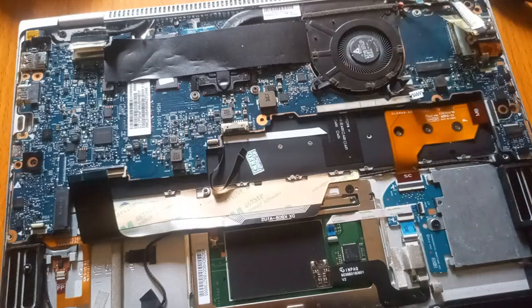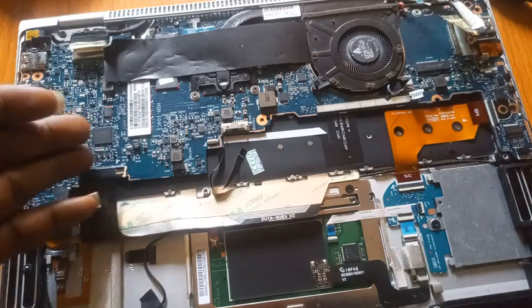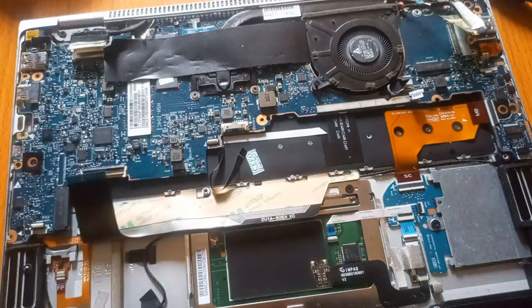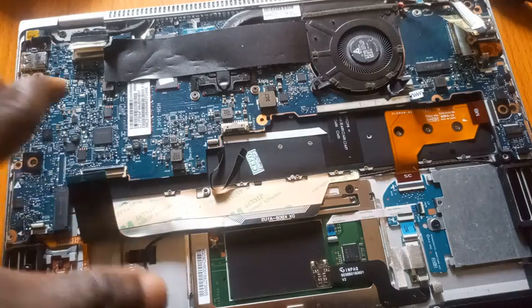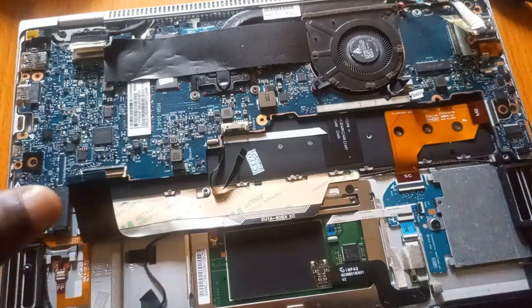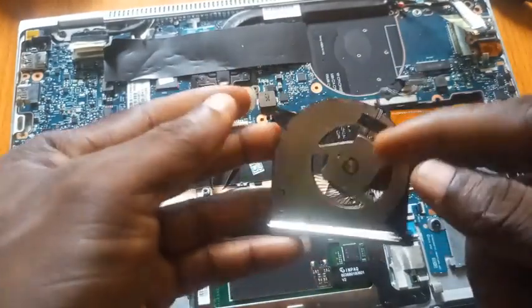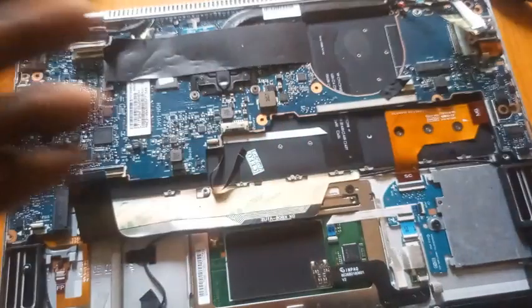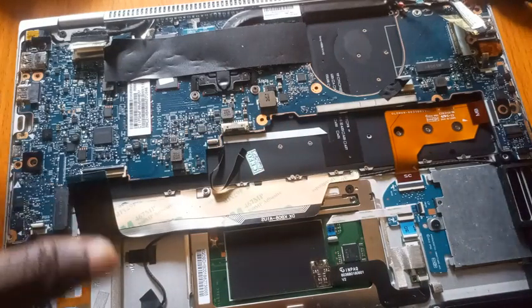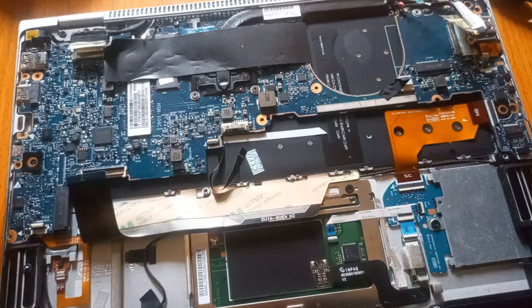As you can see, there is no space in this system for RAM. There's no space for RAM. The RAM is attached to the board. Here's the fan — so the RAM is attached to the board, that's the reason why it's not possible.